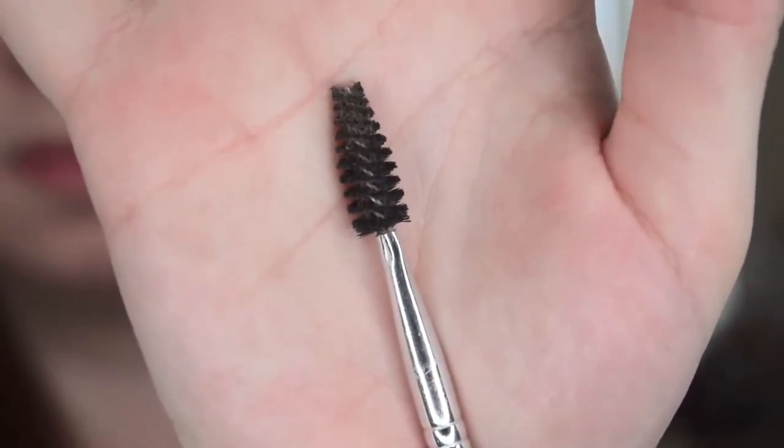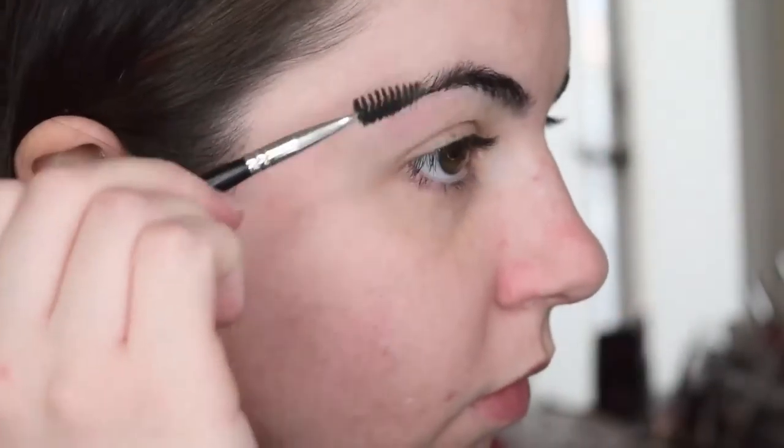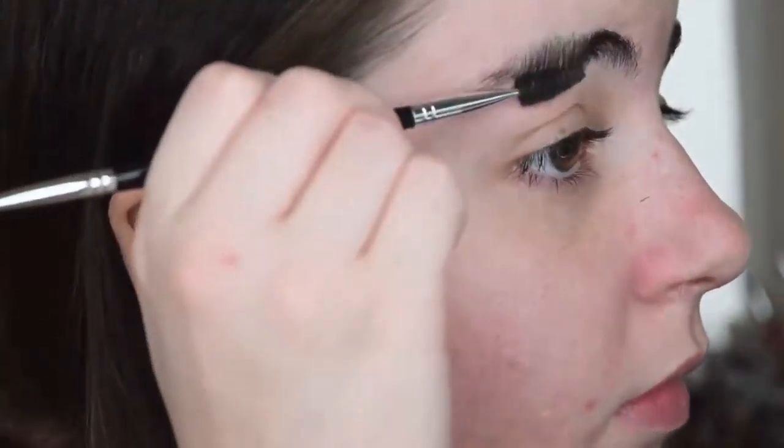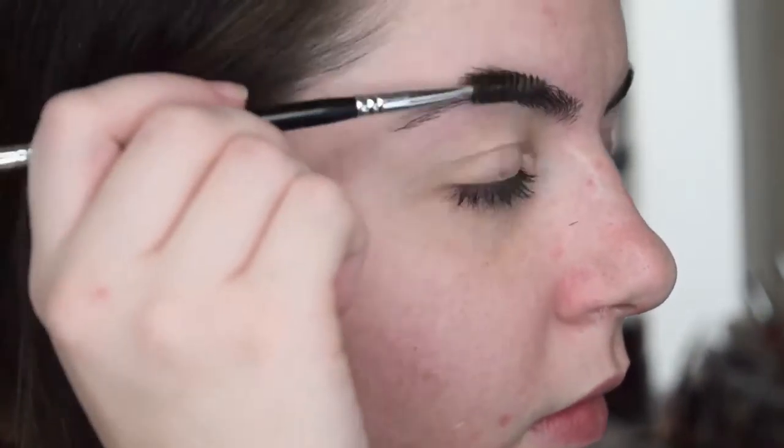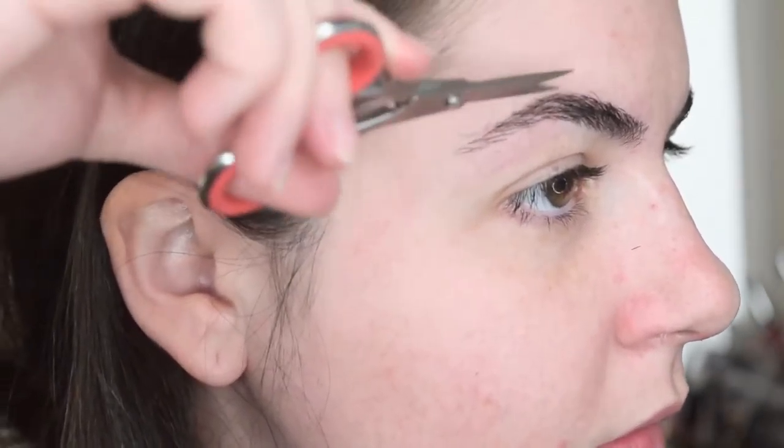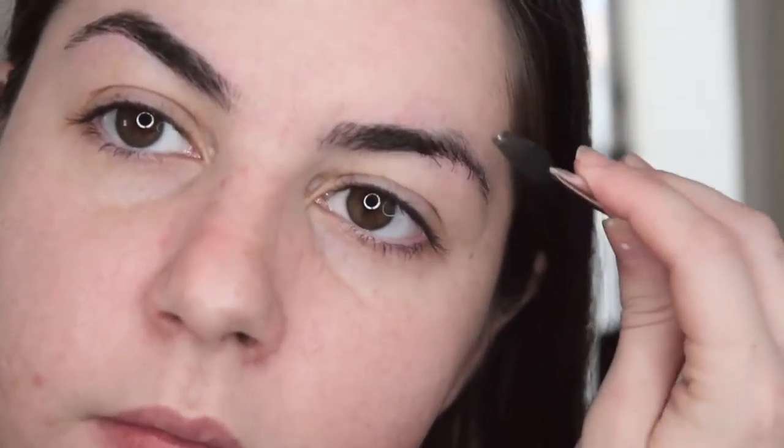Next, with the spoolie and brow scissors I'm just going to trim. I like to brush down from the outer edge to the arch and trim downwards. And then from the beginning of the brow to the arch I'm going to brush up and trim those, and then kind of go over the areas that are already trimmed going upwards as well. This is just the best way for me to create the least holes. So now I'm doing the same thing on the other eye. Basically what this does is ensure that they'll stay flat once you fill them in and set them with brow gel.